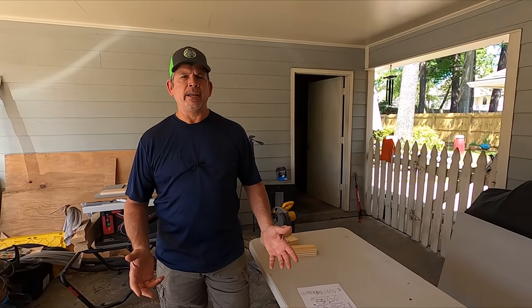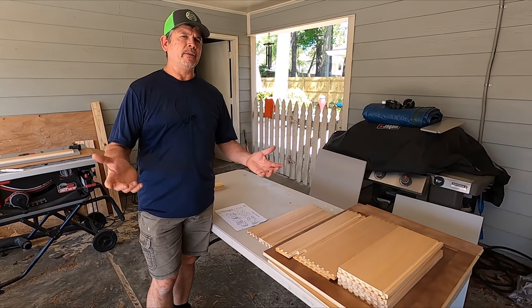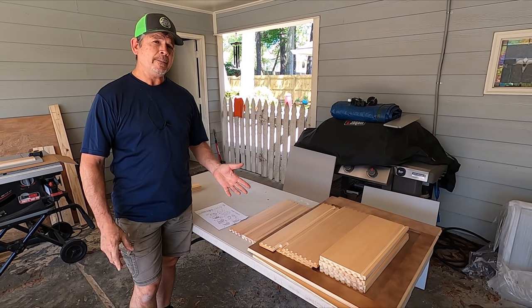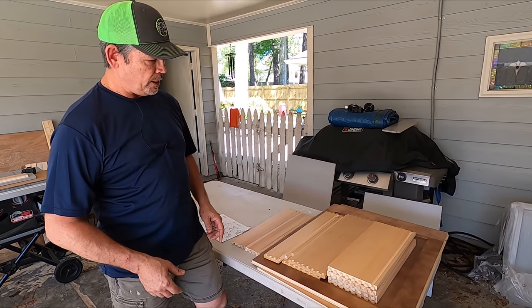Here's the deal with RTA cabinets. RTA — ready to assemble. When I think of those, I always thought of particle board, cheap hardware, and flimsy construction. But these things have come a long way. You can still get the cheap ones, but these are pretty nice. Let me walk you through a few of the details.